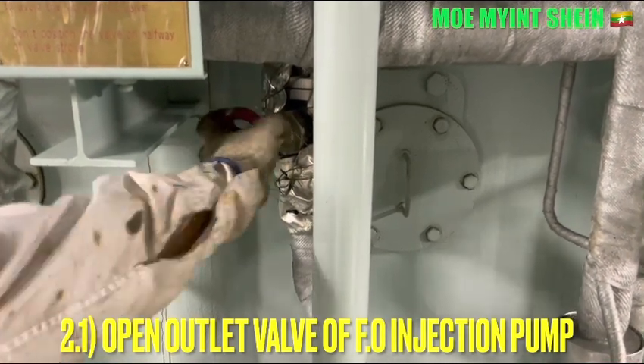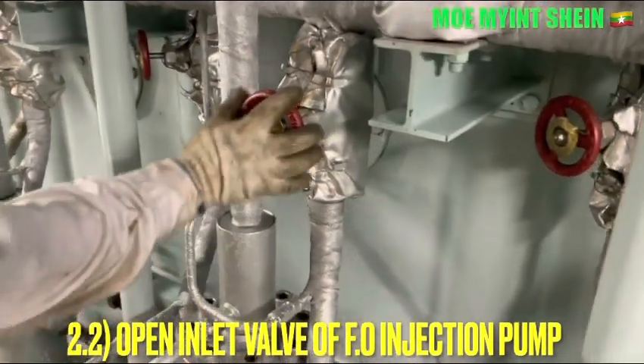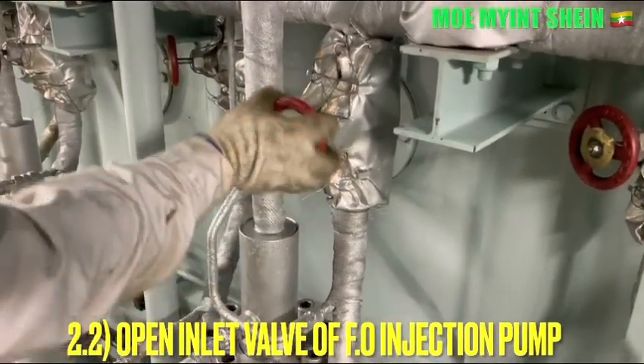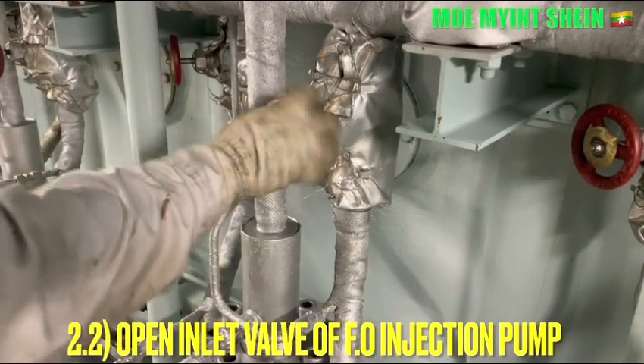Open the inlet and outlet valve of the constant fuel injection pump. After then, set the fuel pump rack to 50 for 450 millimeter bore diameter.